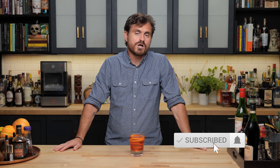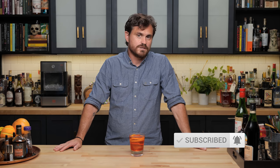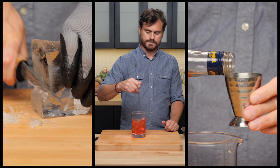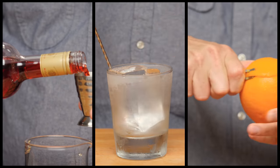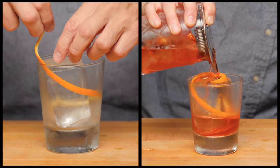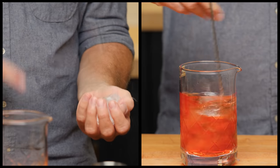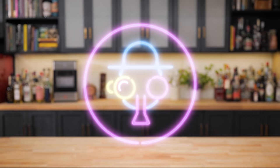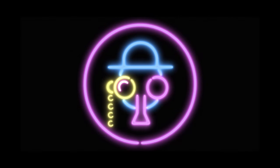So today on The Bar Fly, we are doing a nice little stirred number called a Benny Blanco. My name is Leandro Demon Riva. This is The Educated Bar Fly — all the good stuff in one drink.